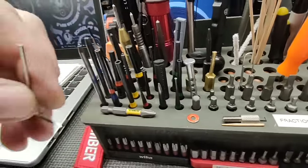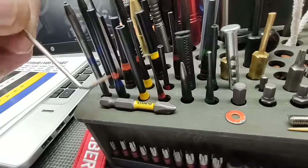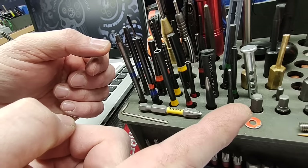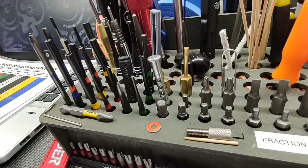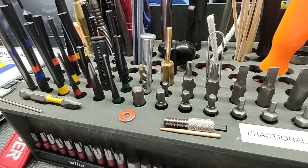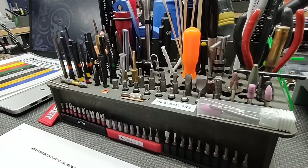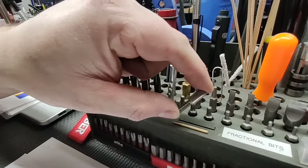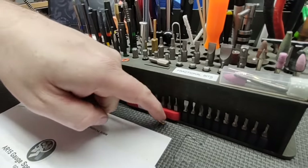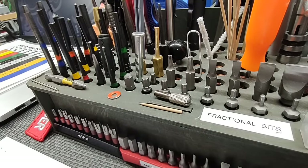This is a rear pivot installation tool — if you have rear pins to swap out and you don't want to take the buffer tube off, you can use this. We have a pivot pin installation tool — the poor man's method: a clevis pin and a brass punch. We have our non-magnetic washer, a gas port dimpling alignment tool, and a bolt catch slave pin — when you're putting your bolt catch in, you put that in there and it holds everything together while you knock the roll pin in.